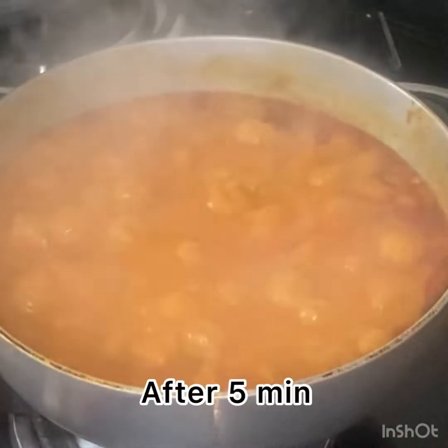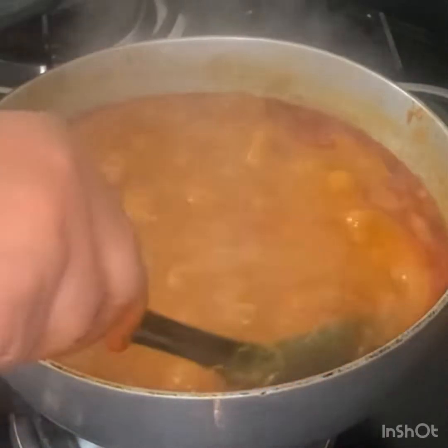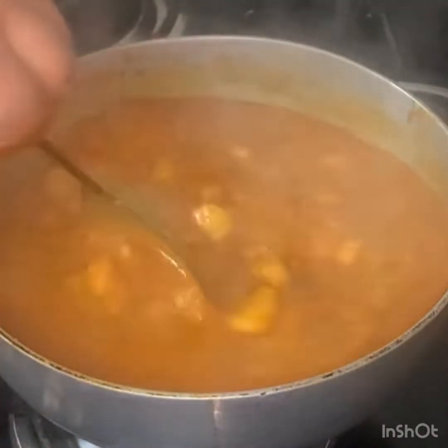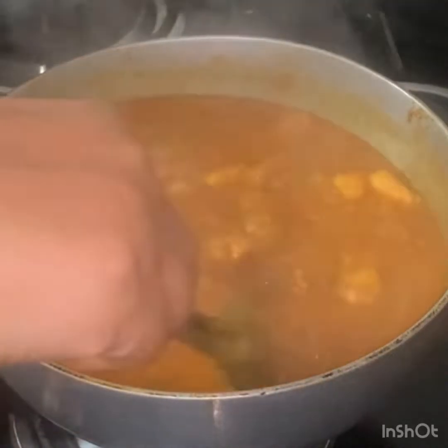After 5 minutes, I am going to cook the oil in the pan. I am going to cook the pan.